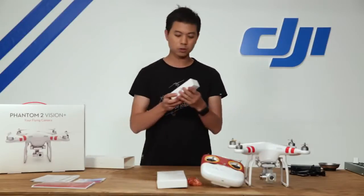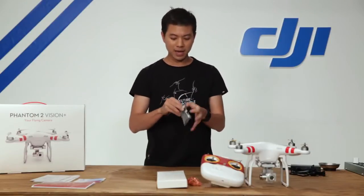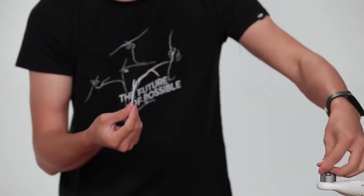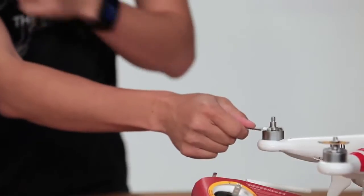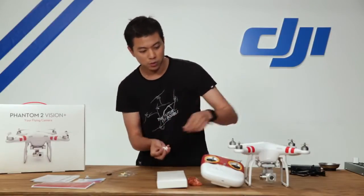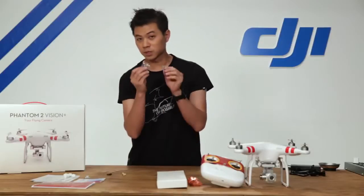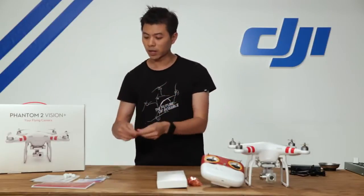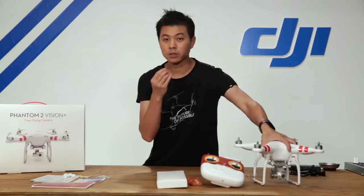Inside this kit there is also an accessory kit. Inside is a packet that includes a few things you'll need to know. One is a propeller tool — it sits on the motor and keeps it in place so you can untighten your self-tightening propeller. There are also a few rubber dampers which keep your camera from giving you the jello effect when recording video. There are spare screws for your Phantom 2 Vision Plus, tape for taping up loose wires, as well as extra landing rubber pads for your landing skid.